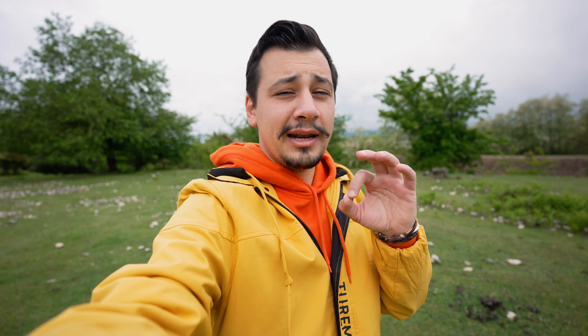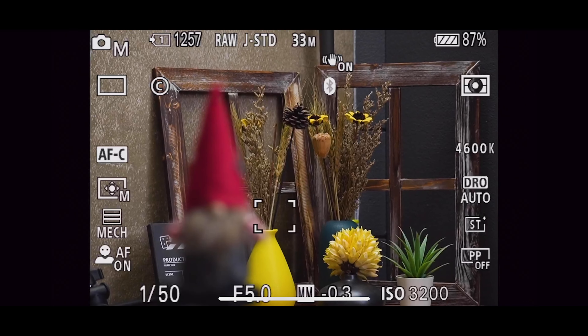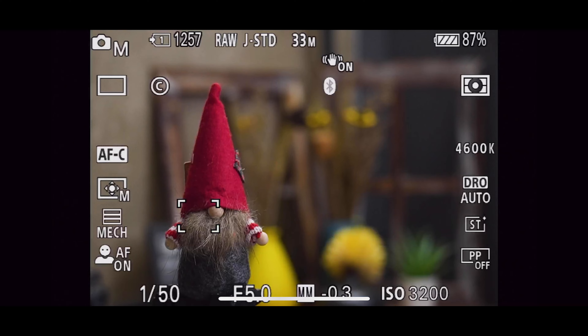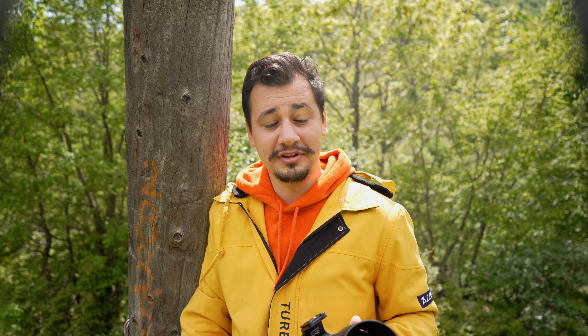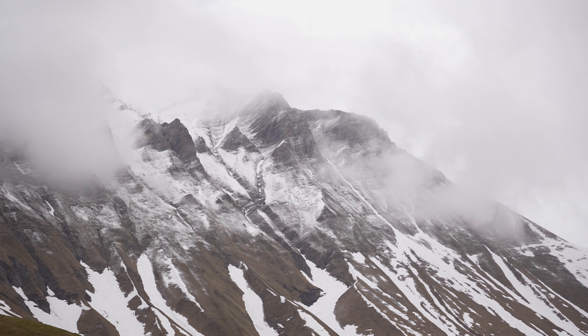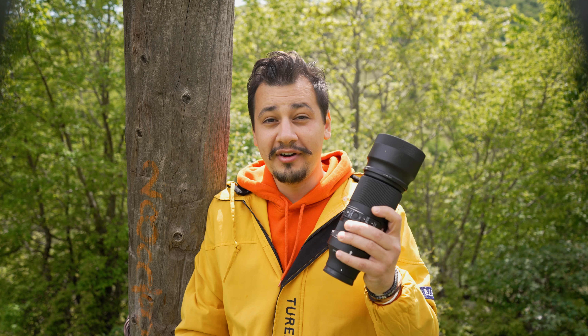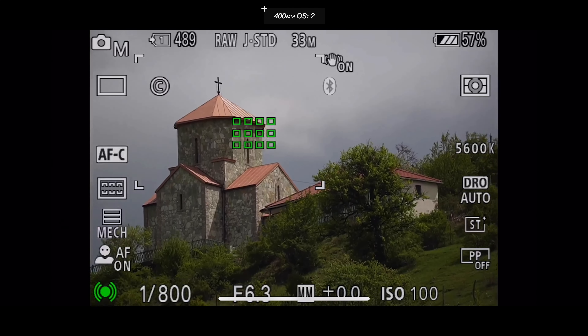The autofocus speed on this lens is outstanding — it never hesitates and goes right to the point. Here we have a viewfinder recording of the autofocus performance when switching from close to far subjects. It's very essential to have optical image stabilization in telephoto lenses, as hand shake shows more at long focal lengths. The Sigma 100-400mm offers four stops of stabilization and two stabilization settings. I prefer the first stabilization option as it's always on; the second activates only when pressing the shutter button.